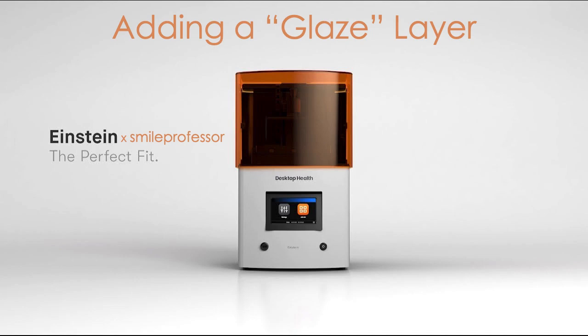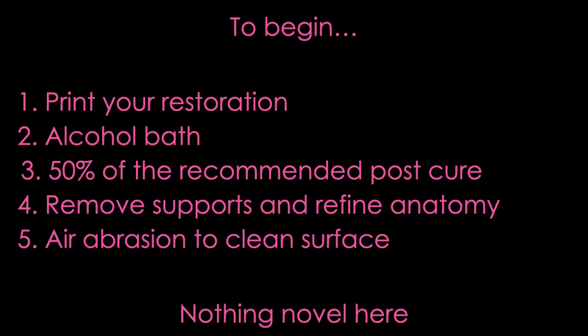Hey everyone, Tony Menito here. I just wanted to take a few minutes to talk about how to add a really nice, polished glaze layer onto your restorations. I know there's been a lot of these types of videos out there — I'm going to show you my technique specifically with printing on the Einstein and the materials that you're able to use with that. So let's go ahead and get started.